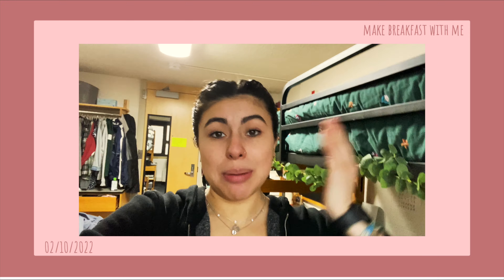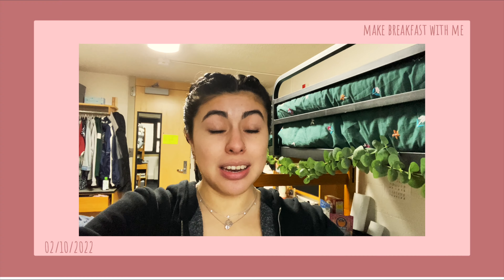Good morning guys, welcome back, or welcome if you're new here to my channel. My name is Jasmine, and today it is February 10th, 7:53, and we're gonna make some breakfast. I'm gonna begin with my pre-breakfast that I had this morning.